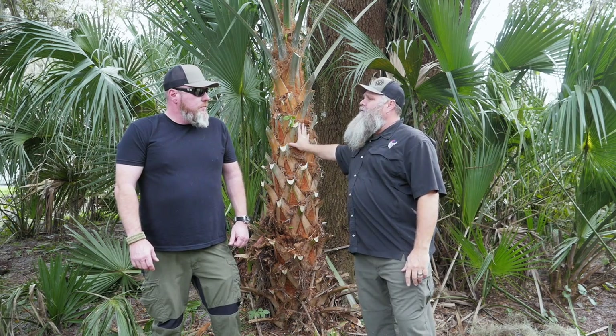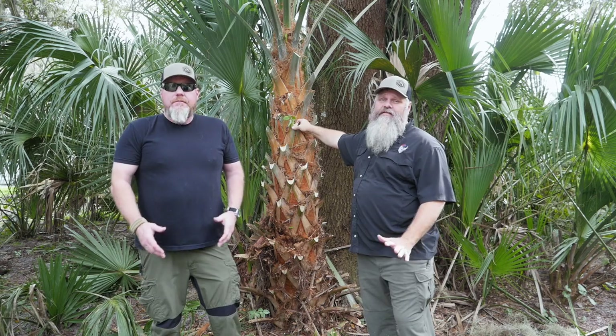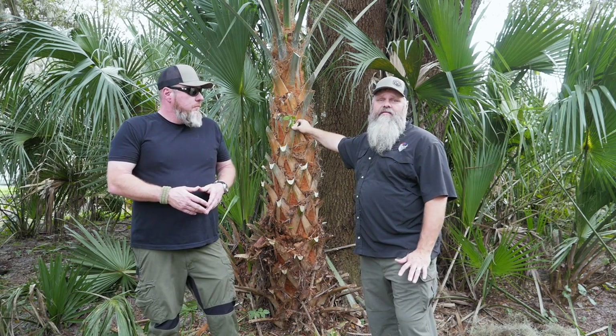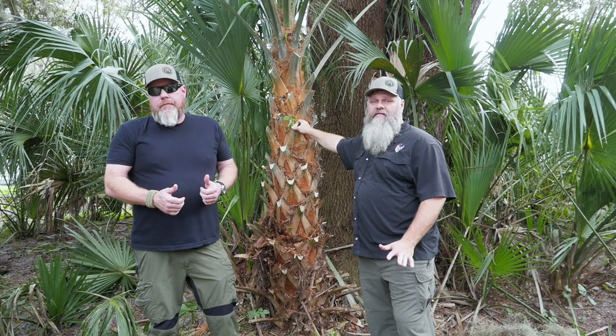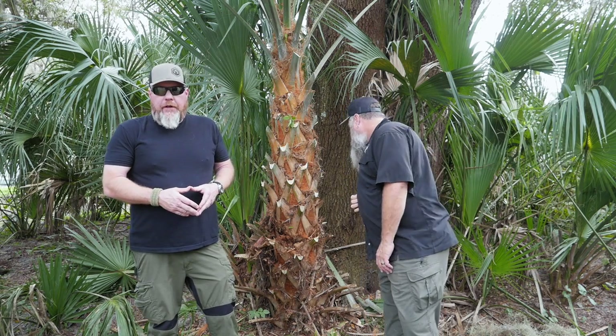Everybody talks about swamp cabbage and eating swamp cabbage. We're going to show you just how hard this is to get to — not using an axe or a machete, we're going to use a chainsaw. And you'll see how long it takes with a chainsaw to get to this thing, more or less to show people what's involved and do it quickly.